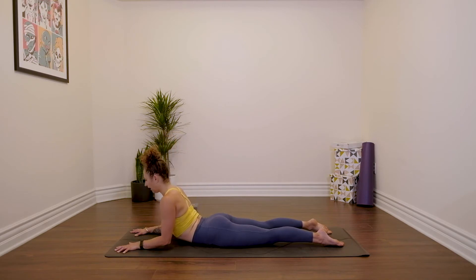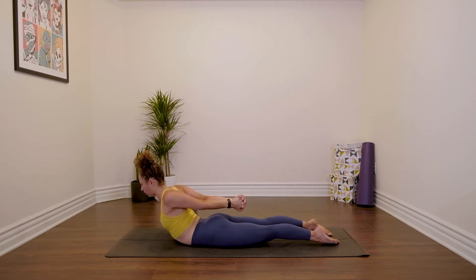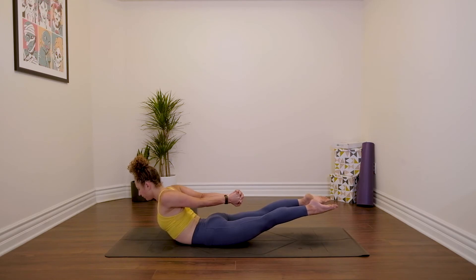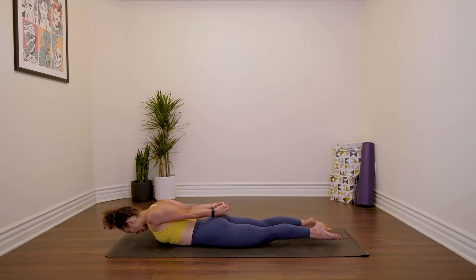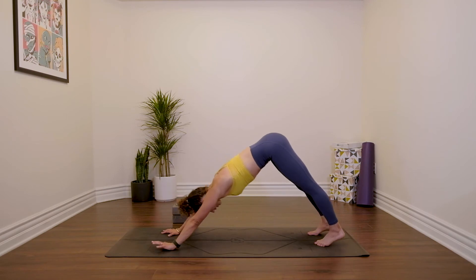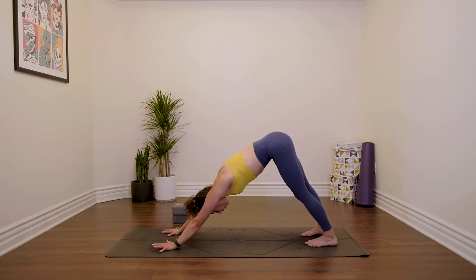Lower down onto your belly — Shalabhasana. Reach the arms back behind you, change up the clasp. Press into the tops of the feet and then lift your chest, shoulders, and head. If it feels okay on the lower back, go ahead and lift the legs as well. Spiral your inner thighs towards the ceiling. And release everything down. Plank pose — push up. Downward facing dog. Take an inhale through the nose, open mouth exhale.